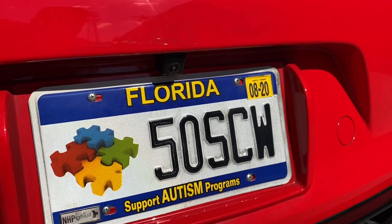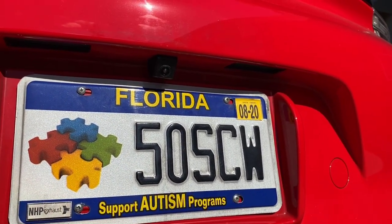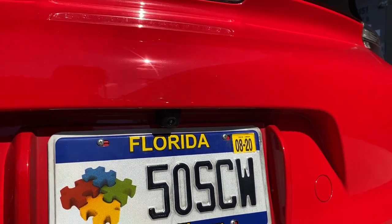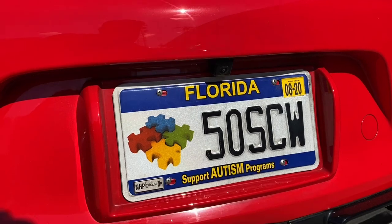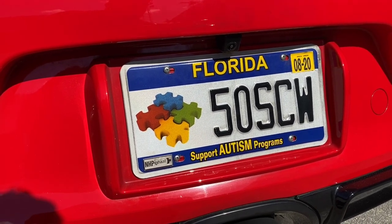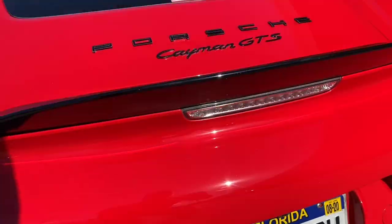If you install the license plate version, there's no mounting adjustment available. You might still get a bit of the bumper in the image, but the whole point is to get a lot of image real estate so you can clearly see all your obstacles.